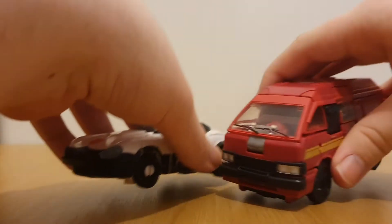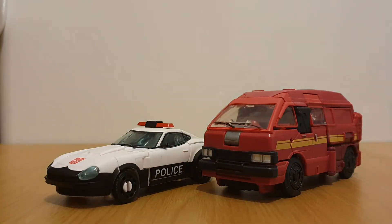Hey there viewers, it's Charlie R. Mack again with another Transformers review, and today's review is going to be on the War of the Cybertron Trilogy Earthrise Autobot Alliance 2-pack, which consists of Prowl and Ironhide.